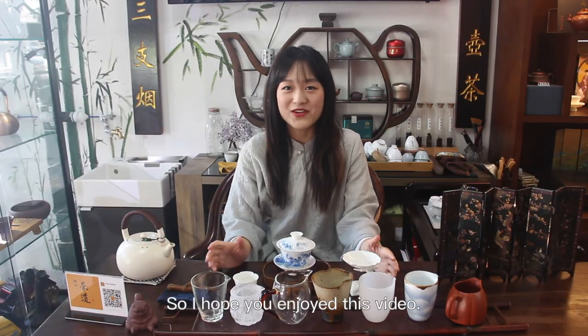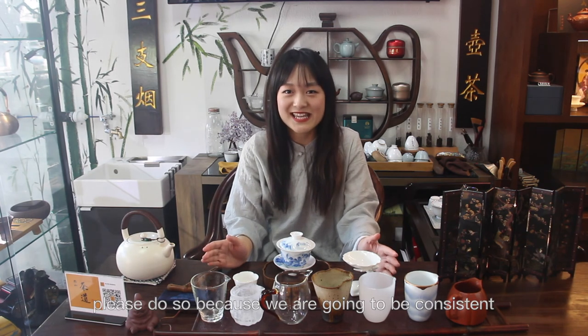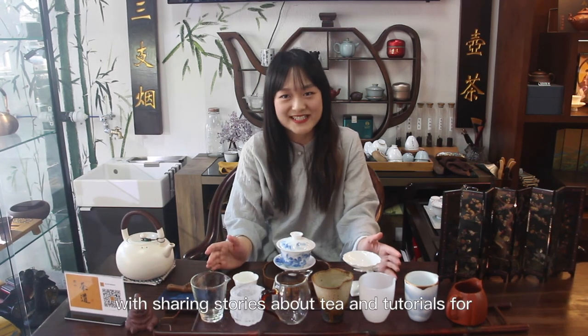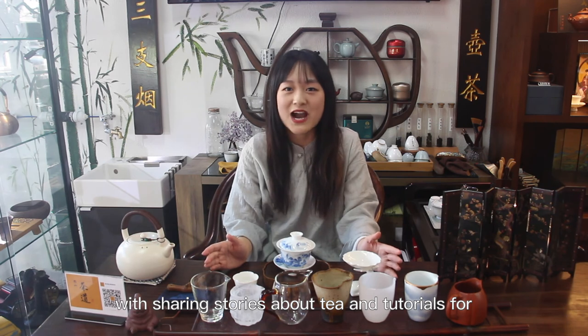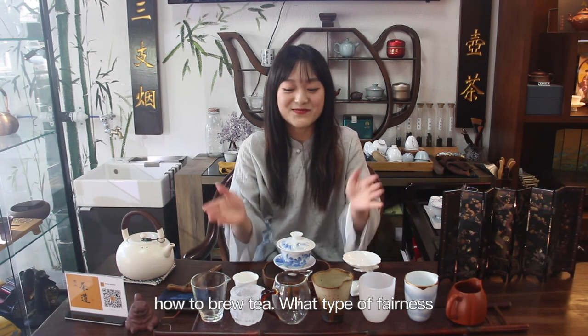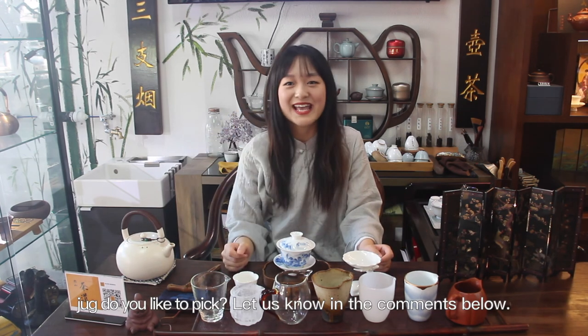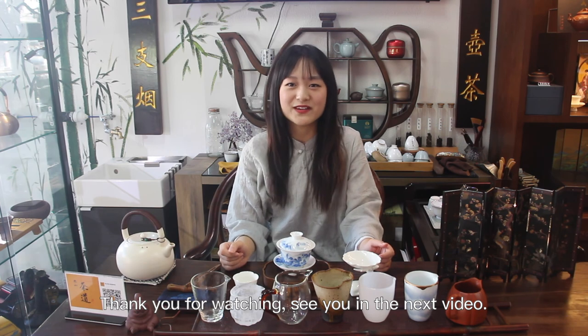So I hope you enjoyed this video. Please give us a like if you liked it, and if you haven't subscribed already, please do so, because we are going to be consistent with sharing stories about tea and tutorials about how to brew tea. What type of fairness cup do you like to use? Let us know in the comments below. Thank you for watching. See you in the next video.